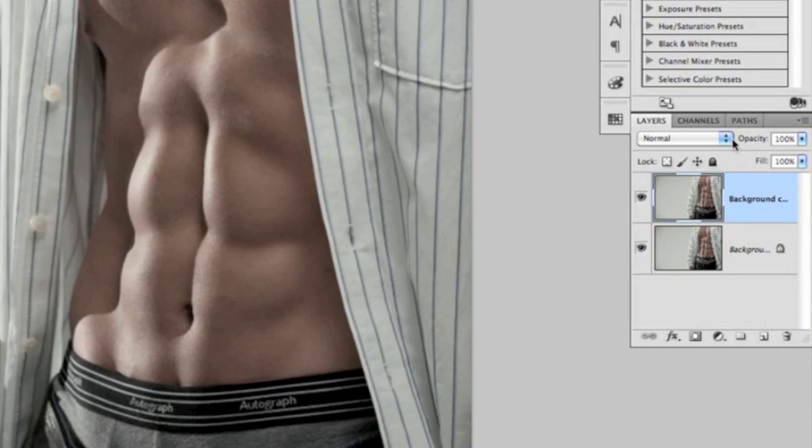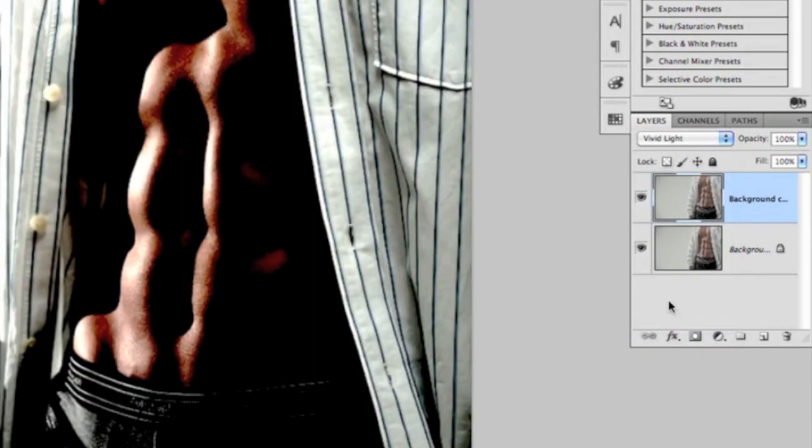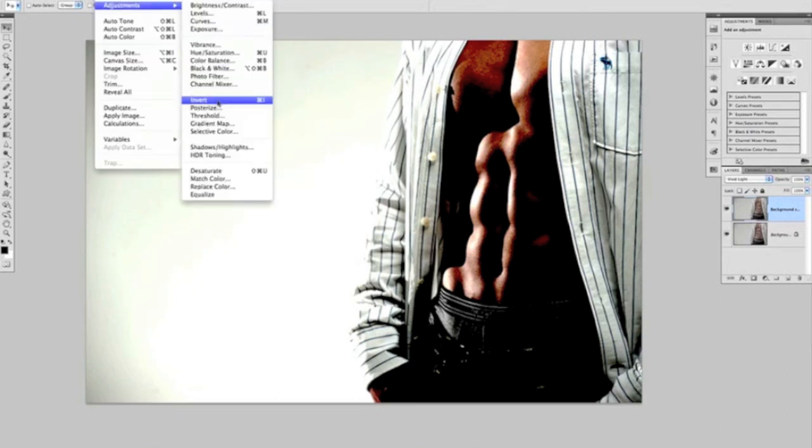On that background copy, the next thing we're going to do is change the blend mode to Vivid Light. The next stage, we need to invert that layer. We can do that by coming to the top menu, choosing Image, Adjustments and Invert. We can see that has its own keyboard shortcut of Command or Control I.